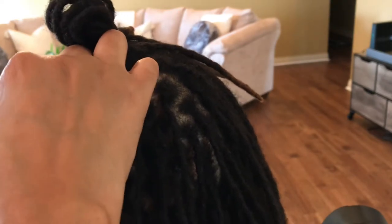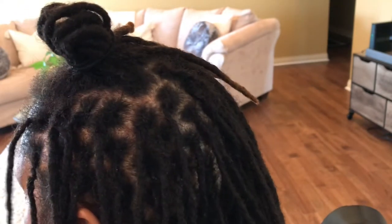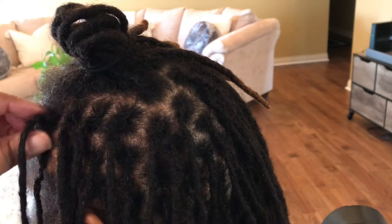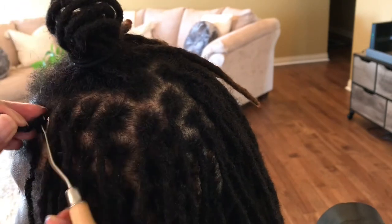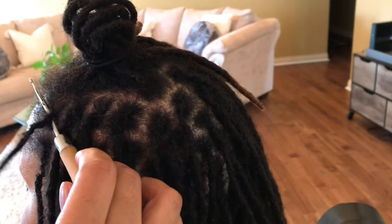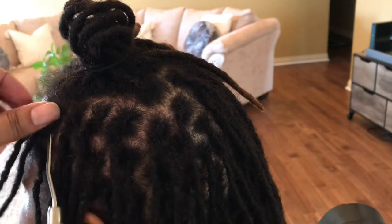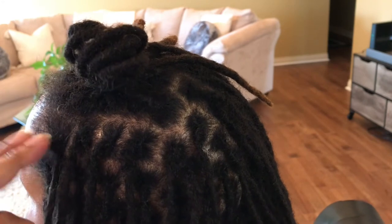And then last but not least — I did not yank her hair, it looks terrible sometimes on video like you're being heavy-handed. I'm putting in the crochet hook from the south, hooking the hair, and pulling the lock southward, or in a southern direction.